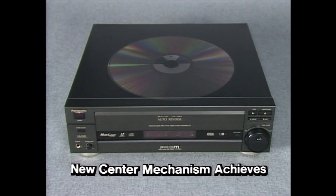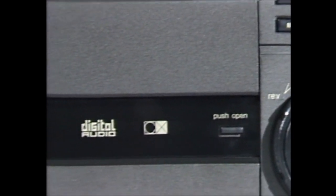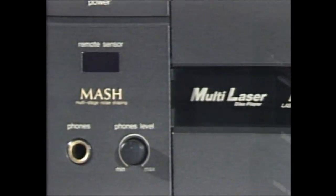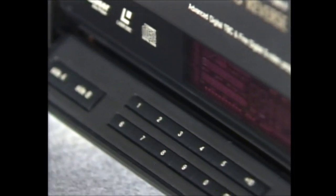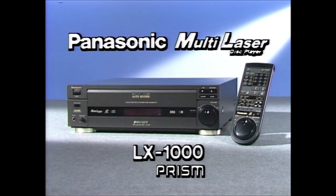You can see for yourself how compact we've made it. The sleek, stylish finish and C-ring front panel give the LX1000 a smart contemporary look, while Panasonic's leading technology makes this multi-laser disc player the ideal machine for AV fans who demand the best.